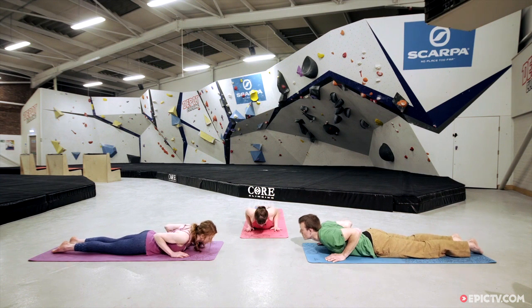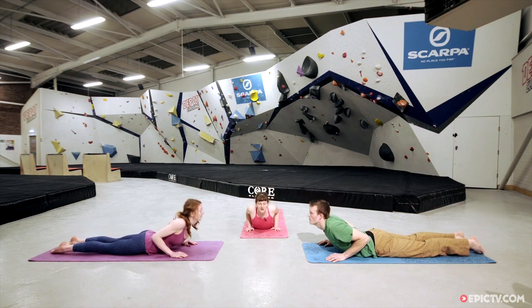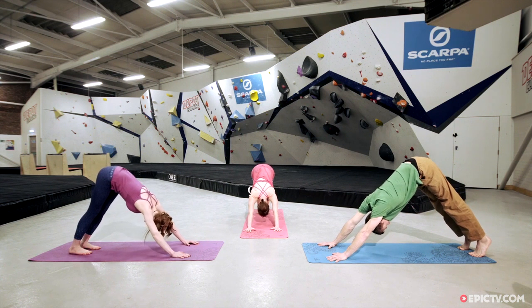Little cobra — draw the shoulders back, bring the heart forwards, and lift the crown of the head. Exhale, tuck the toes under, lift back to your downward facing dog shape, lift the hips nice and high, keep drawing the shoulders down away from the ears.